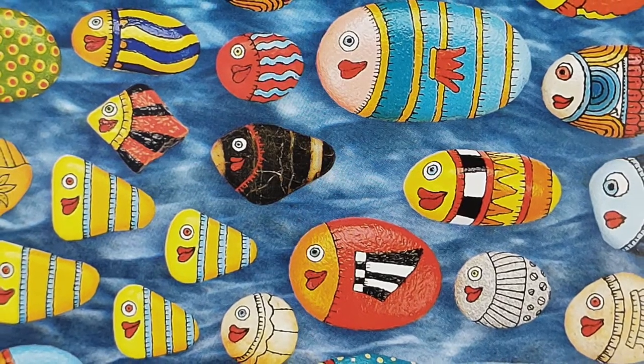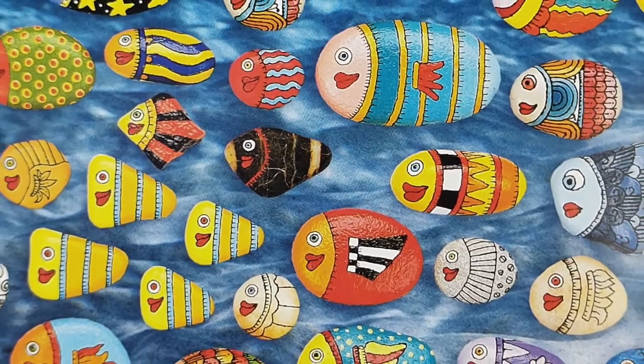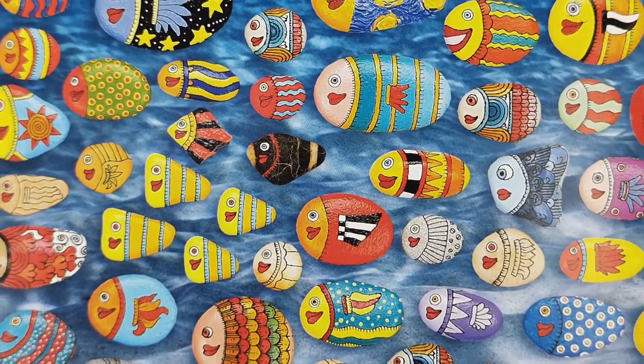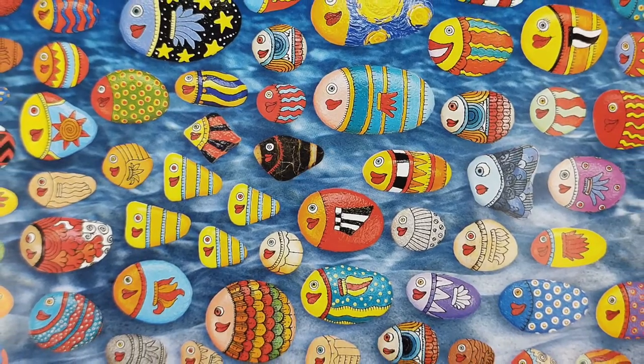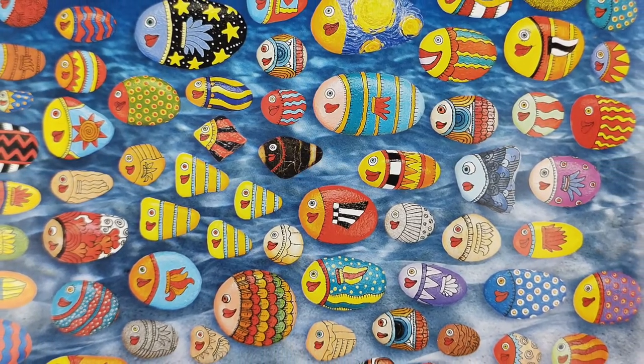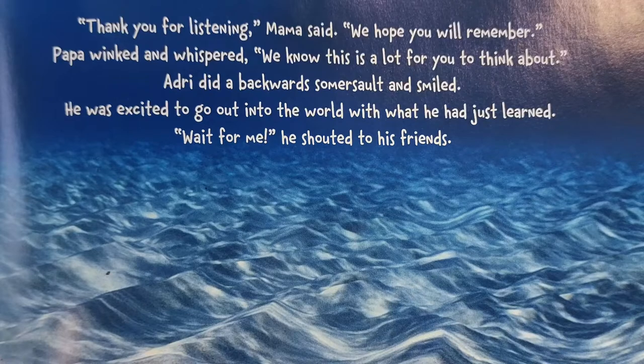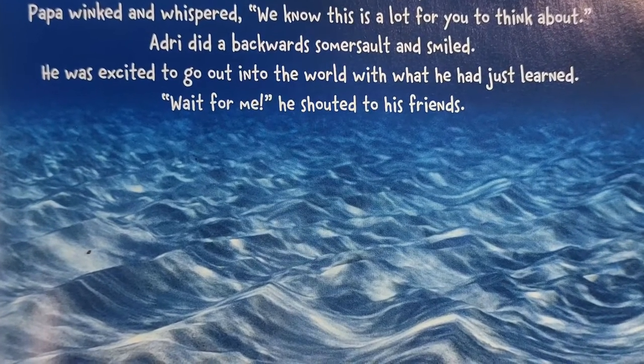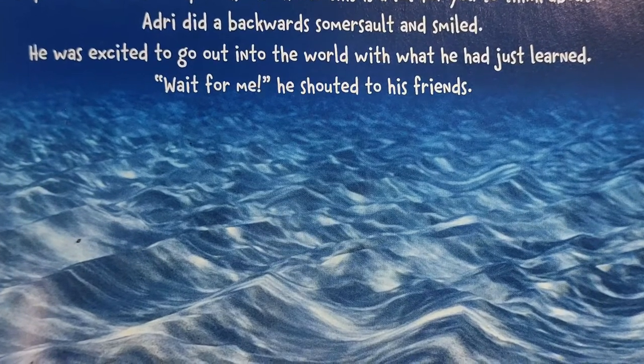"Thank you for listening," Mama said. "We hope you will remember." Papa winked and whispered, "We know this is a lot for you to think about." Adrie did a backward somersault and smiled. He was excited to go out into the world with what he had just learned. "Wait for me!" he shouted to his friends.